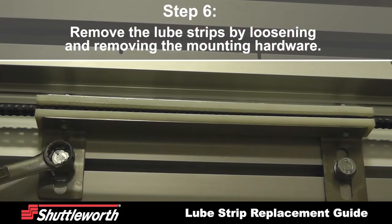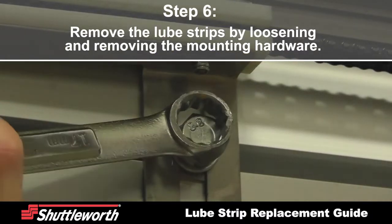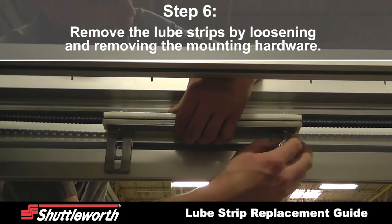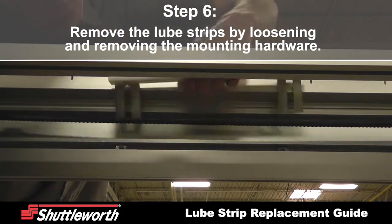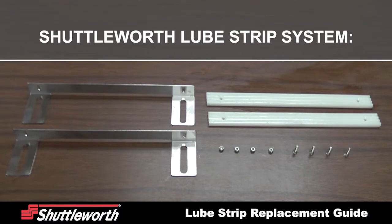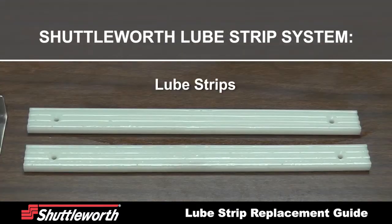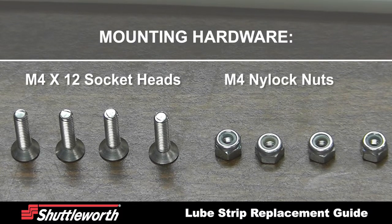Remove the lube strips by loosening and then removing the mounting hardware. The Shuttleworth lube strip system consists of the mounting hardware, the mounts for the lube strip, and the lube strip itself — an oil-impregnated piece of plastic that transfers lubrication from the strip to the chain while the system is running. The mounting hardware consists of M4 by 12 socket heads and M4 nylock nuts.